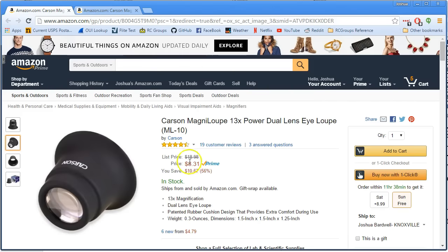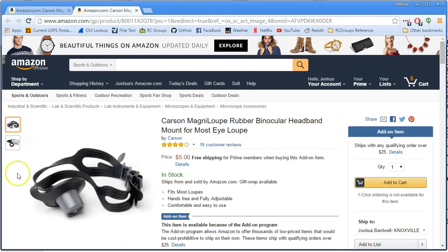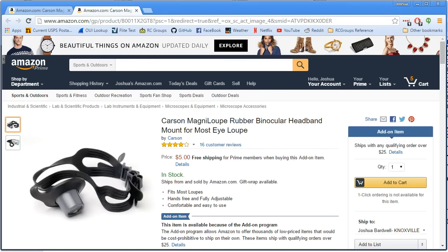For eight bucks, you can get a 13-power loupe with a little head mount. Well worth it. I think that's probably way better than a handheld magnifying glass. Hope that's helpful. Happy flying.